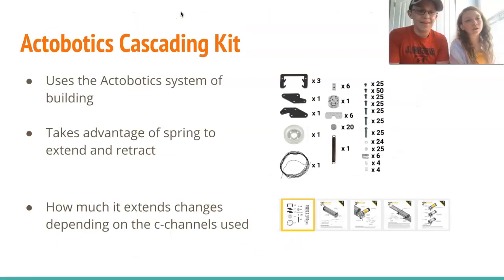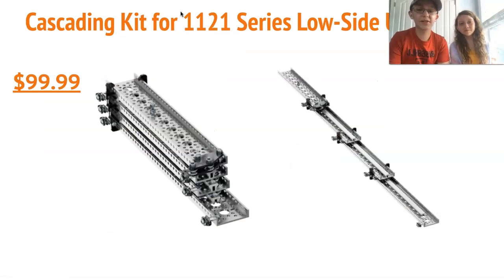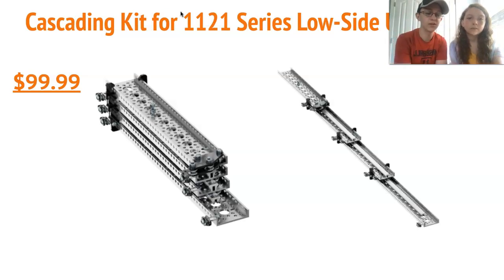The final option we are showing you today is the Actobotics Cascading Kit. It works using Actobotics parts and a string to extend and retract. You can easily change the amount it extends by using different C-channel lengths. The kit costs $100, and while that is quite expensive, it also does not include many of the parts needed, like the motor and a couple other parts that they give you different options for.